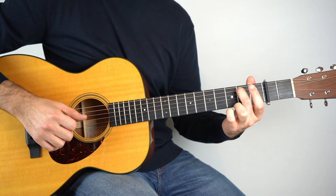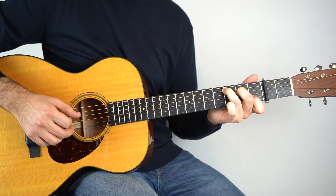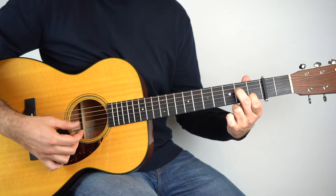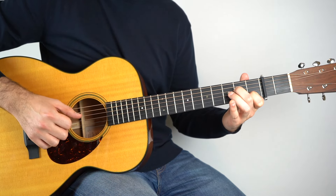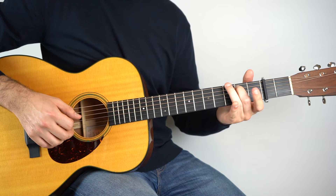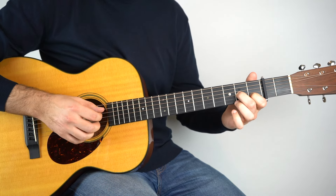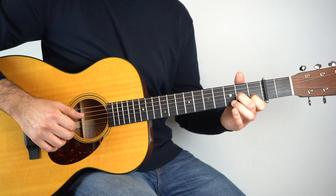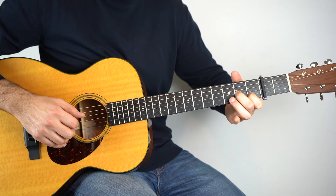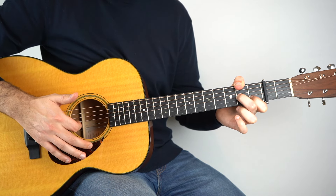But we're more or less doing the same — exactly the same in the picking hand. So again that's five, three, two, four, three, two, three, five. And then A minor seven — same thing in the picking hand: five, three, two, four, three, two, three, five. And then D seven. So we hold down a D seven chord and we're going to play strings four, three, two, and then five, three, two.